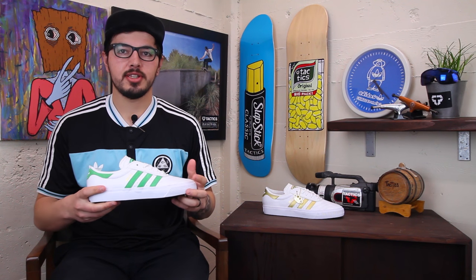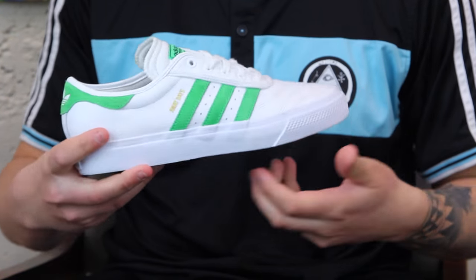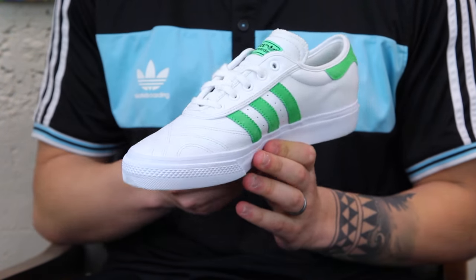What up? This is Kyle from Tactics BoardShop. Right here we have a special limited edition colorway of the Adi-Ease Premier. This right here is going to be the Away Days colorway.